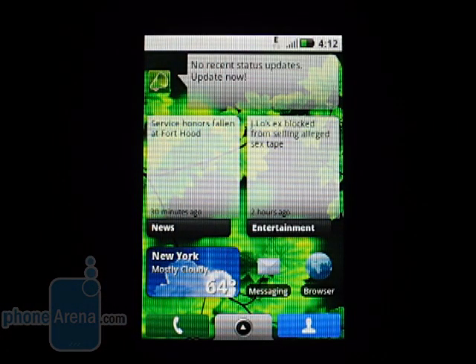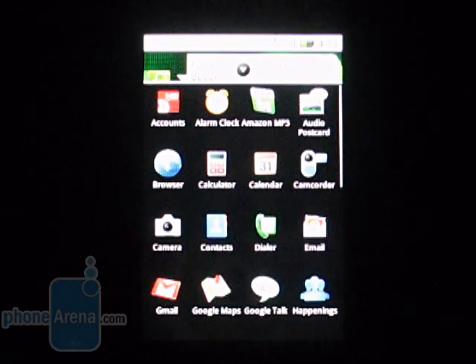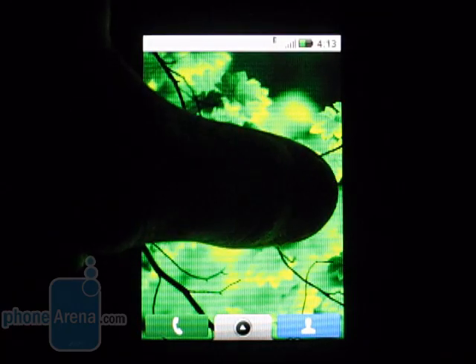What sets the Qlik apart from other Android devices is the software. Motorola has their own spin on Android and calls it Moto Blur. Moto Blur is a customized Android interface that delivers information from news outlets and social networking sites. At its core, it's very similar to stock Android — things don't look extremely different. You have your application drawer, and the home screens are pretty much the same, though they do offer 5 pages of content as opposed to the stock 3.